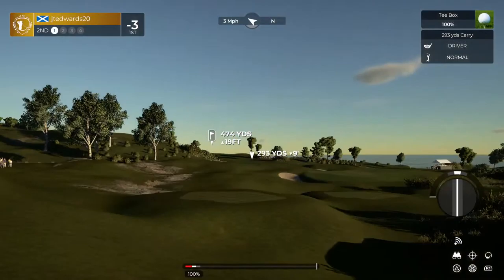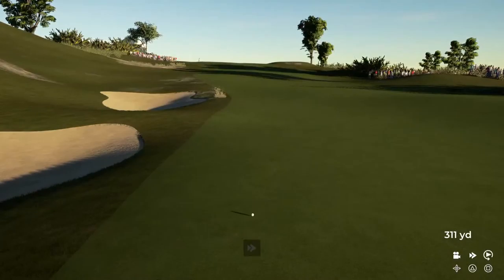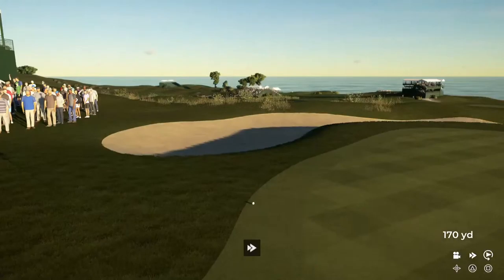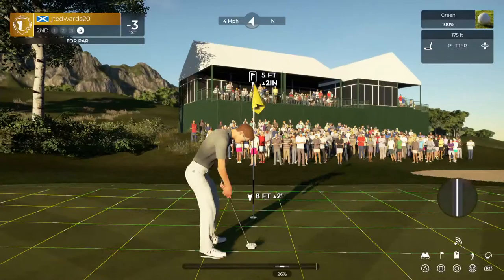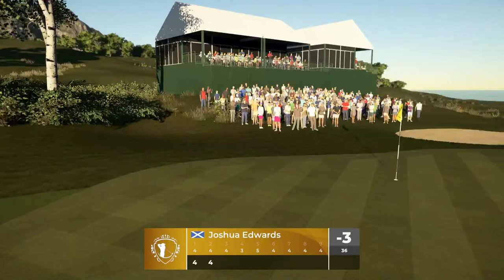We've got a bit of a long par four here. Let's see how this tee shot shapes up. Good job. And this one's about 165 yards out. This one's looking good. That did not go how I planned — ended up in the rough. Okay, third shot. You could have used that. And about five feet to go. Looking good. Nicely done. That'll keep you at three under par.